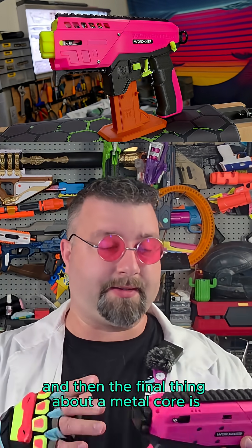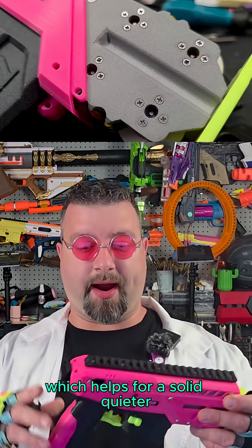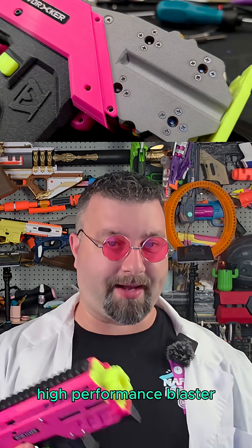The final benefit of a metal core is you get limited vibrations. Yes, it's a little bit heavier, which helps for a solid, quieter, high performance blaster.